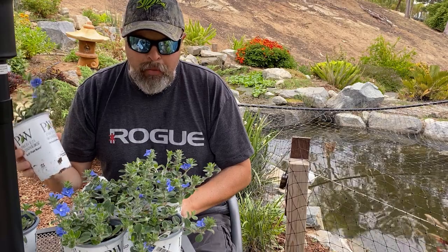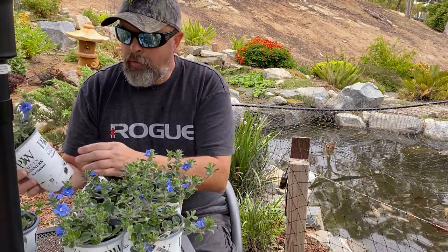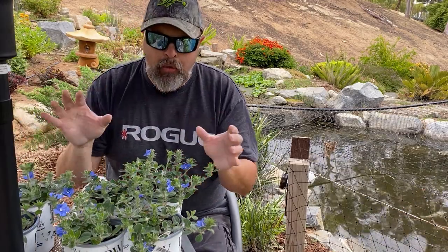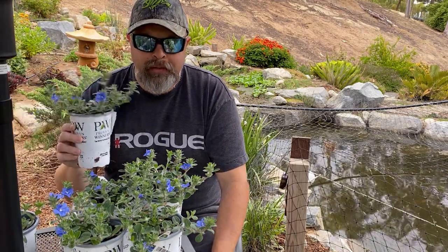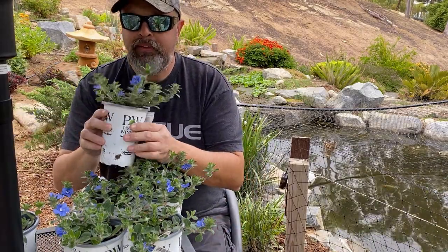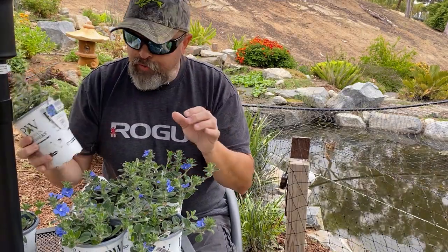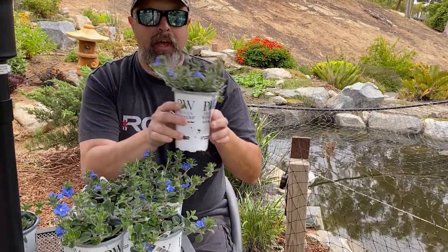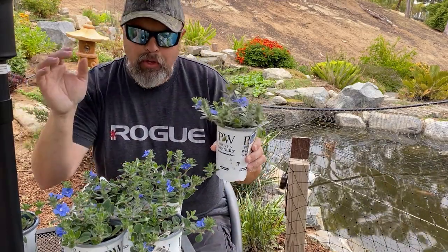If you see these in your nursery, I would highly recommend them if you have a rock waterfall or some kind of pond — you can plant these at the edge of the rock and they'll kind of cascade over. I know a lot of people use these for containers, but I think at a pond going along the rock waterfall, cascading over, they'll be very pretty. You get these long trailing stems that come out and kind of flow over the rocks.